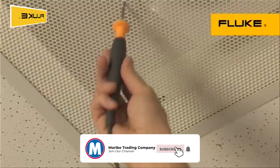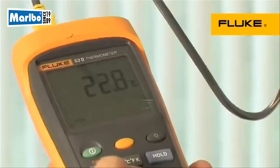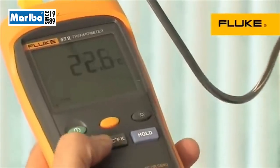For maximum accuracy, rugged 50 Series 2 thermometers have an electronic offset function that compensates for thermocouple errors.